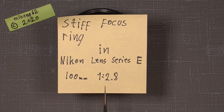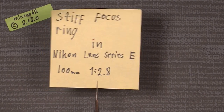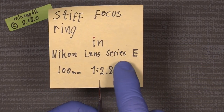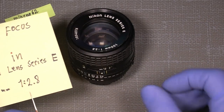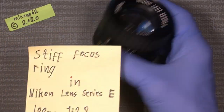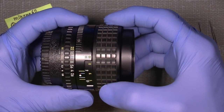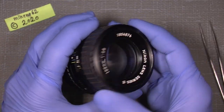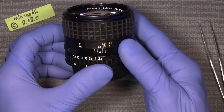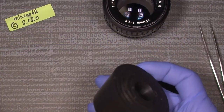Hello everybody and welcome to another tutorial in camera and lens repair. This time I will take my old Nikon lens Series E, the 100mm f/2.8. It has a kind of stiff focus ring, so let's see what we can do about it. The lens is really nice, but I would like to re-lube it — clean and reload the focusing helicoids. Let's have a look inside, but first we need some tools, including the famous rubber cones.